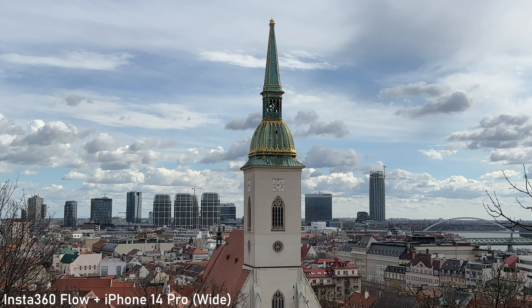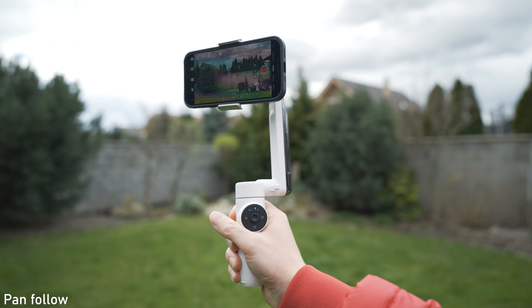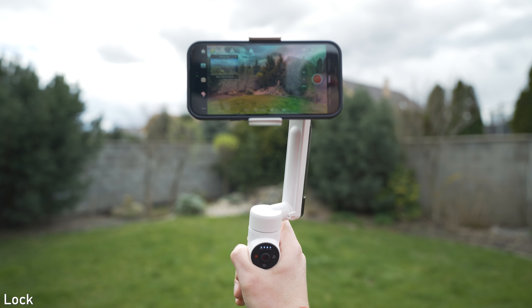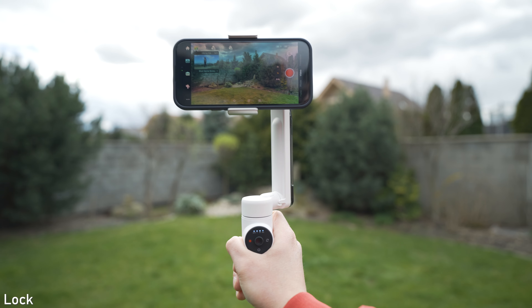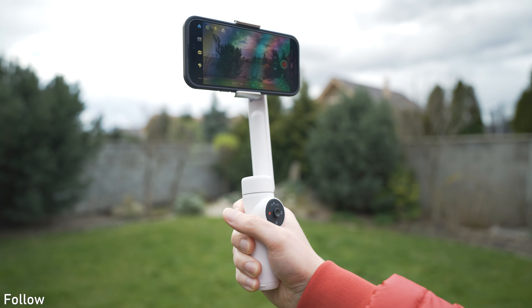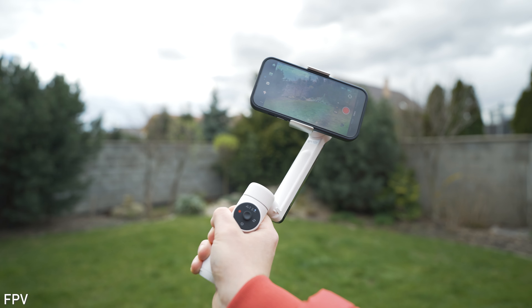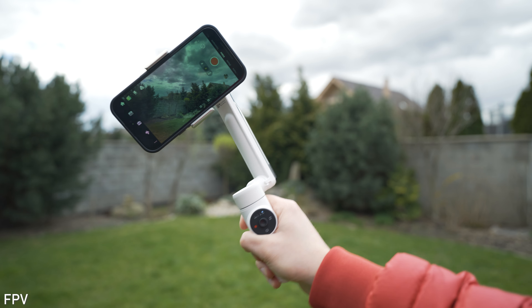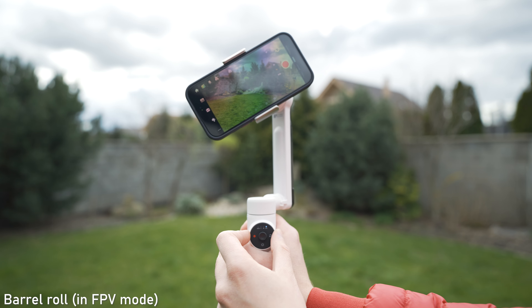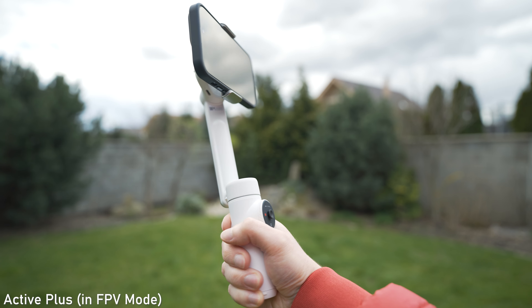Regarding the modes, you have five modes available. In Pan Follow mode, the gimbal follows your panning movements and locks the other axes. In Lock mode, all axes are locked and the gimbal keeps the camera pointed in the same direction. In Follow mode, the gimbal follows your panning and tilting movements. POV mode is similar to Follow mode but the gimbal also follows your rolling movements. The last mode is the Barrel Roll mode where you can rotate the camera to get spinning shots. There is also an Active Plus mode which is basically a sports mode.